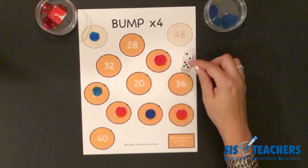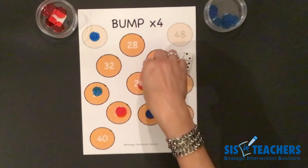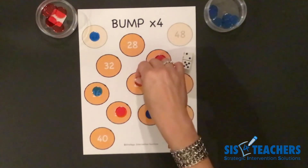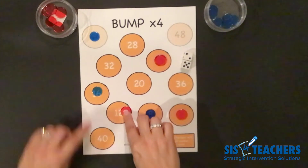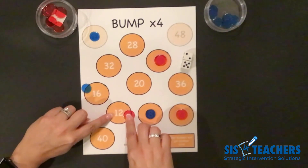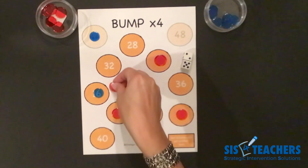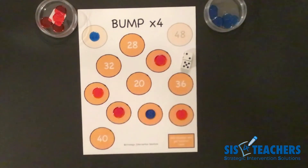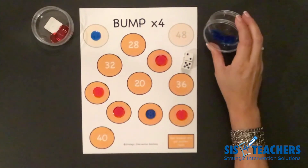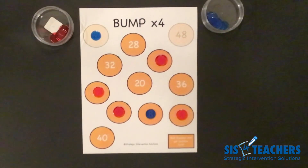We'll do one more round. I roll five plus two, which is seven. Seven times four is twenty-eight. I could put mine on twenty-eight directly, or try twenty and eight — but that eight is covered. I had my eye on sixteen and twelve: sixteen plus twelve equals twenty-eight, so I bump my partner off the twelve, put their counter back, and crown the twelve with my own. I now only have four counters left. If you're blocked and can't find any options, you unfortunately lose your turn.